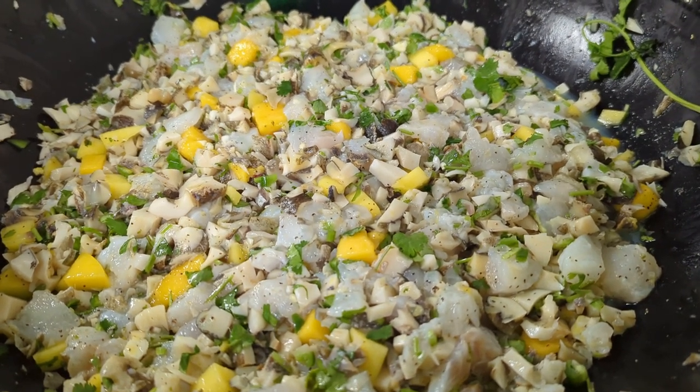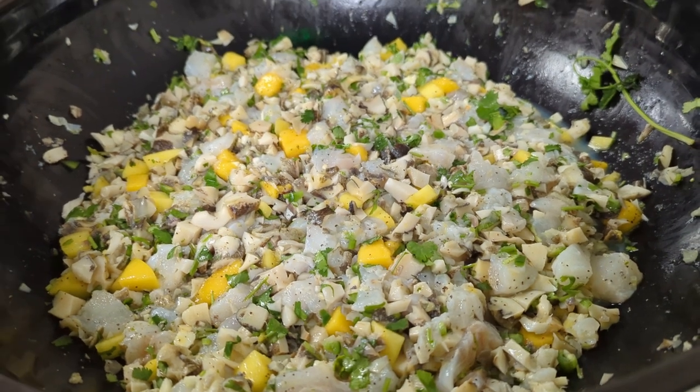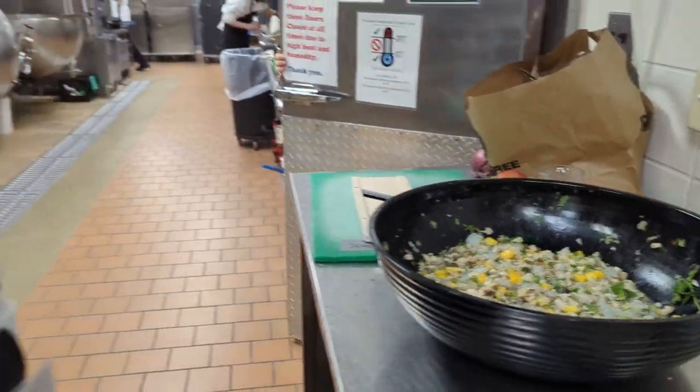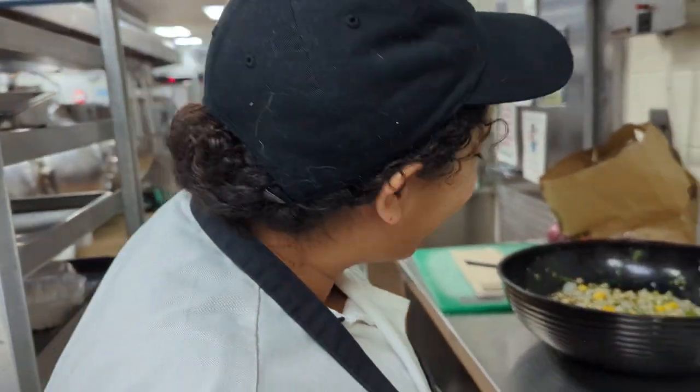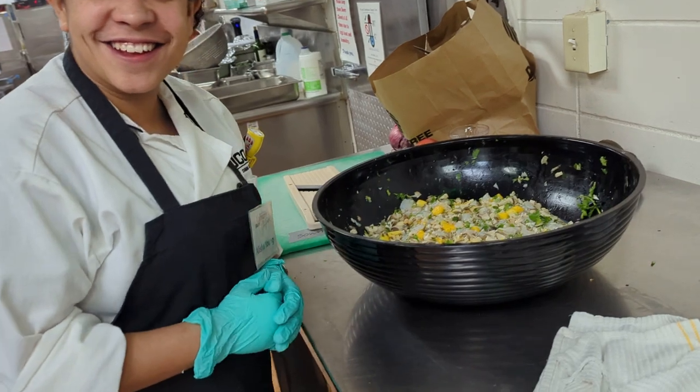It's gonna be even more beautiful when it's plated. I love fish, so yeah, sounds awesome — but I didn't bring my Tupperware today. Oh, we've got some to-go containers right behind you! Thank you so much, and thanks for chatting with me today. Have a great day!